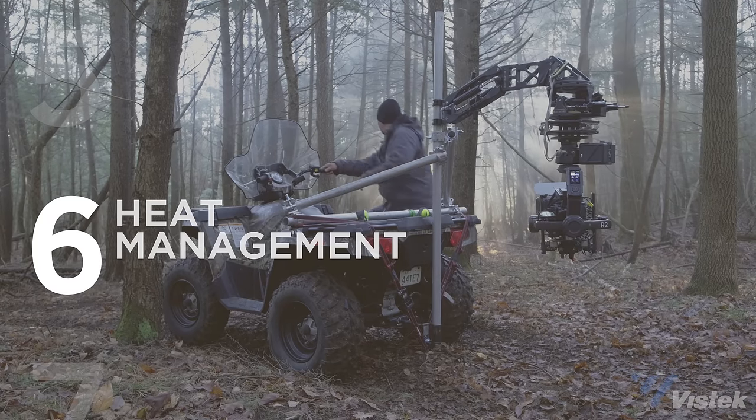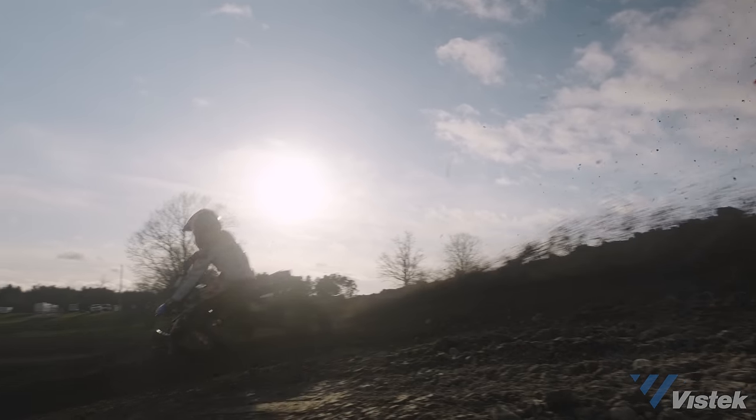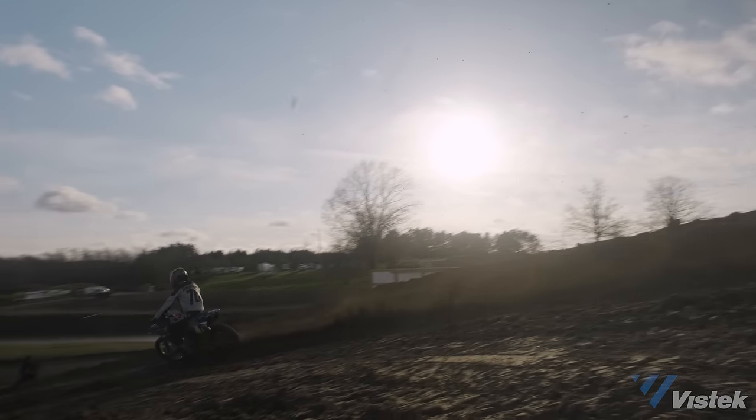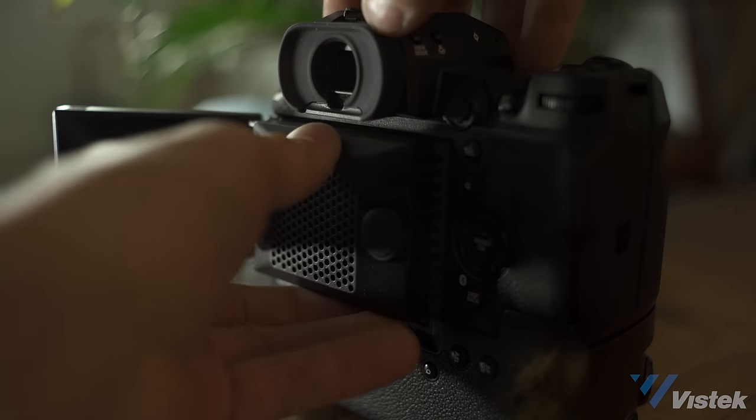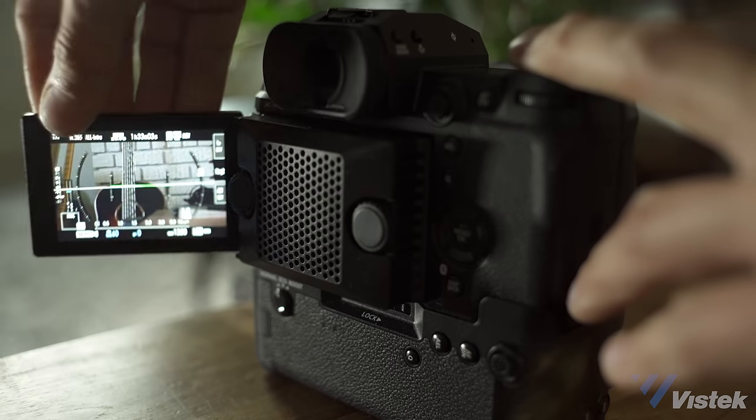The camera never even got close to warm at any time in the two months I had it. For those shooting long takes at high frame rates — say 60 or 120 frames per second — the camera may start to overheat eventually, or if you're shooting all day outside in the dead of summer. The solution is the additional fan, though once installed you can no longer close the screen. My impression is that you really only need the fan if you're planning on shooting 120p for very long periods or in very hot environments. For most shooters, I don't think you'll need it, but having it in your kit wouldn't be the worst idea.